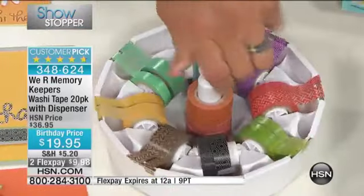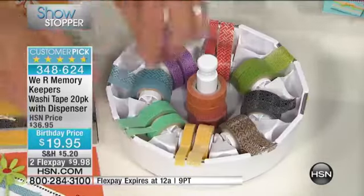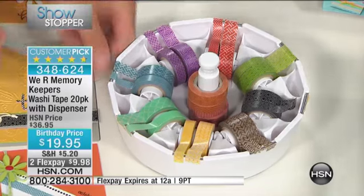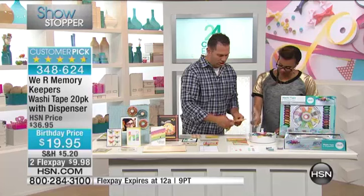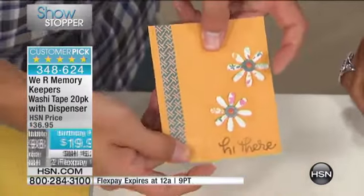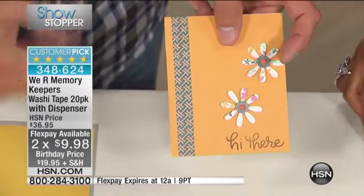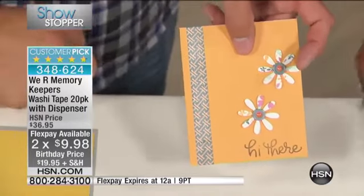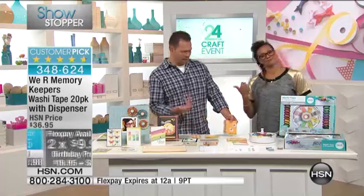Now look at how nicely this spins. Each one of them has a serrated edge. You're just going to be able to grab this washi right here. You pull the size that you want. Because you're getting 10 rolls of a little thicker and 10 of a little thinner. What's awesome about washi tape is I can take blue washi tape and put it on an orange card — it's semi-transparent, so the orange comes through, and suddenly my blue and orange looks gorgeous on my card. No matter what you do, you look like a pro.